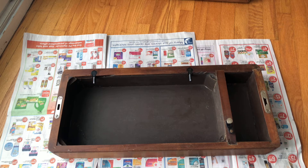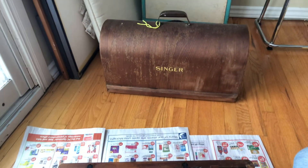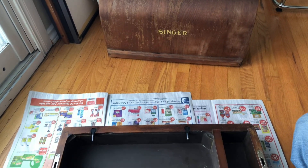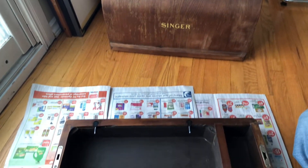Welcome back everyone. This is the Vintage Sewing Machine Garage and you are looking at yet another video that concerns the Singer Bentwood case that I got. It is structurally in pretty good shape, although it is going to be getting some restore finish love.